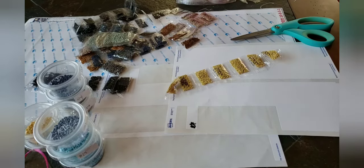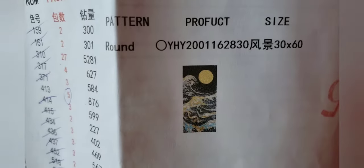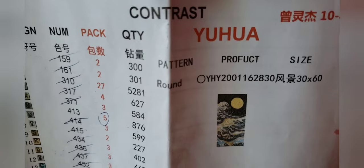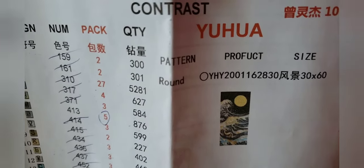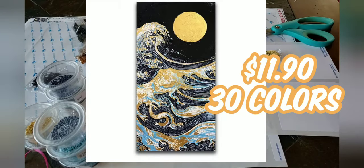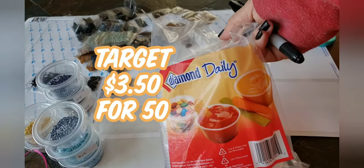Hi, I'm just kitting up a new project. I thought I'd do just a little kitting-up video. I'm gonna start my Moon and Wave 30 by 60. I can put up on here the price of it. I'll also link to the unboxing video if anybody's interested in seeing the unboxing.